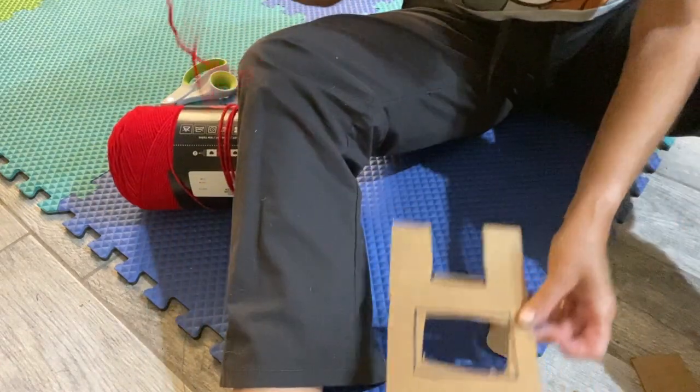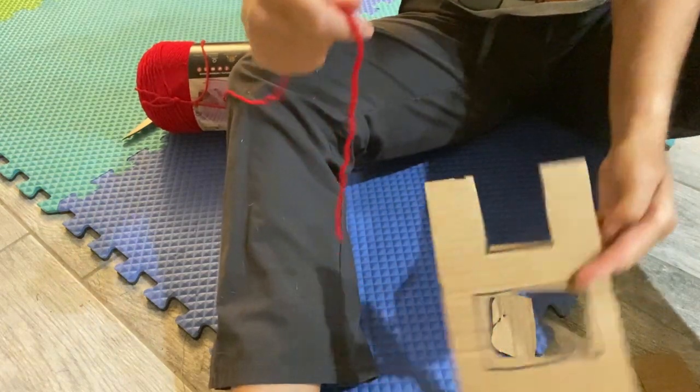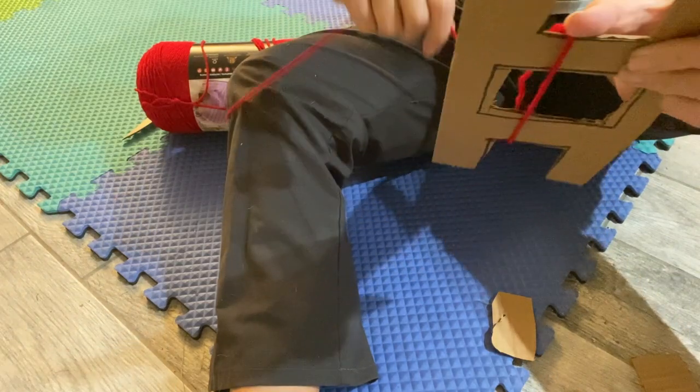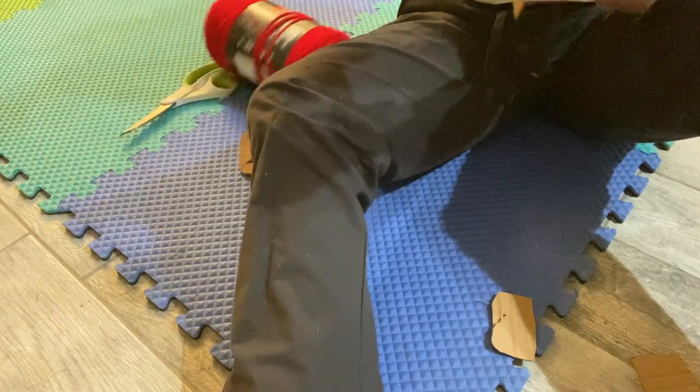Then you get your yarn and you're going to start wrapping it around. You don't want it real tight.